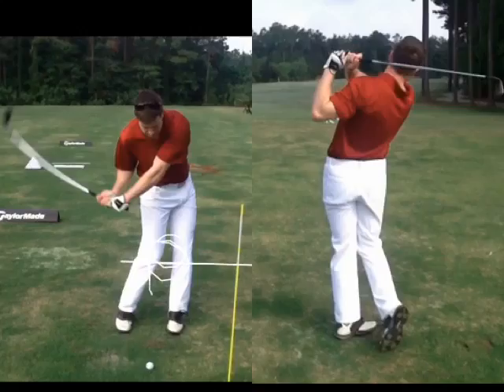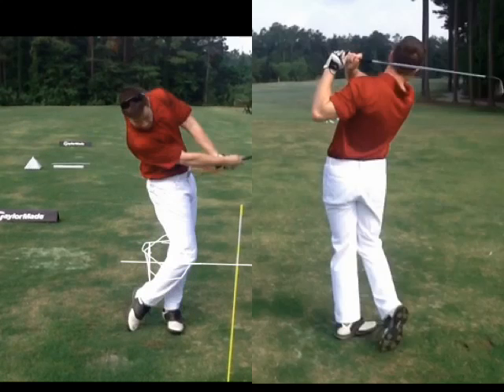This would be a great impact right here with your lower body: hips are cleared about 35 degrees, a little air under your heel, weight about 70% left — not 100% left — at impact. As you come through, looking real good, just a little flip there at the bottom.